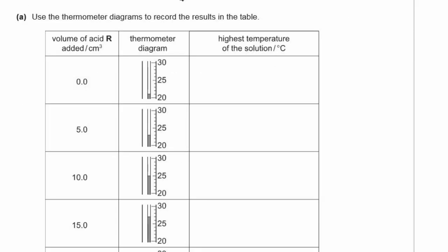A: Use the thermometer diagrams to record the results in the table. Do not write units in the table as they are already in the heading. Reading the thermometers: at 0 cm³ it's 21°C; at 5 cm³, 23°C; at 10 cm³, 25°C; at 15 cm³, 27°C; at 20 cm³, 29°C; at 25 cm³, 31°C; then 30, 29, and 28°C at 30, 35, and 40 cm³ respectively.